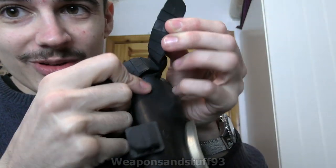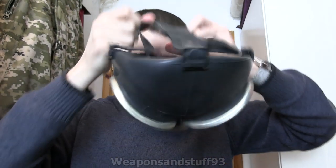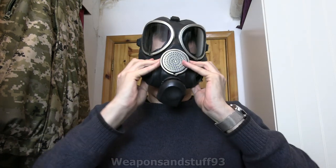Unfortunately, it still seems like they're using those awful plastic straps from the GP-7 PMK-1 era. I'm going to try and put the mask on without adjusting the straps first and just see if it fits me. Oh, that is horribly tight - that is not going to fit on me.